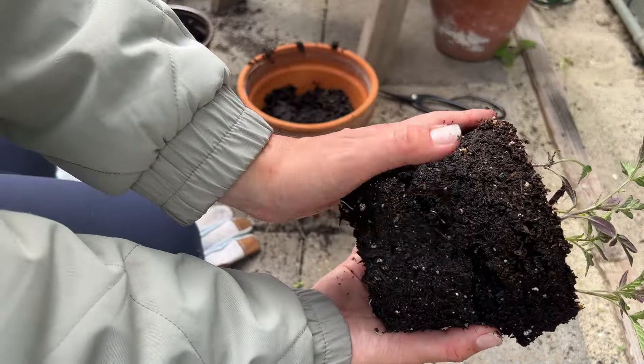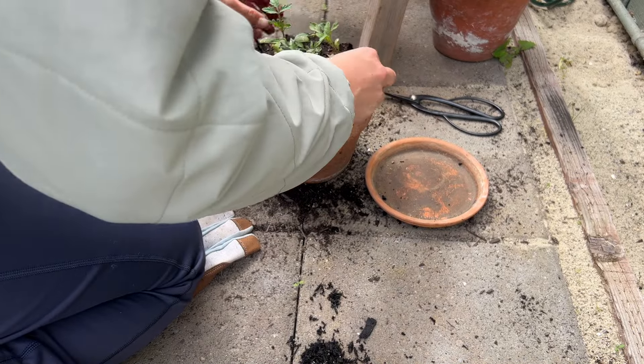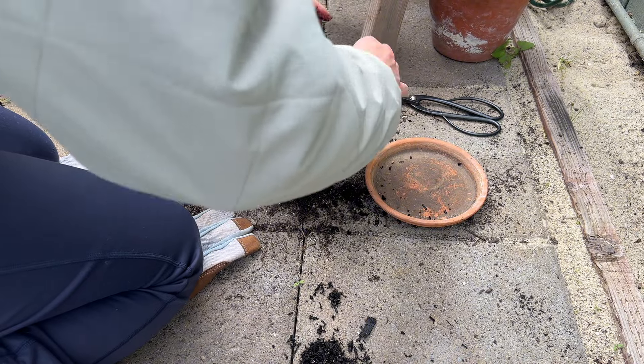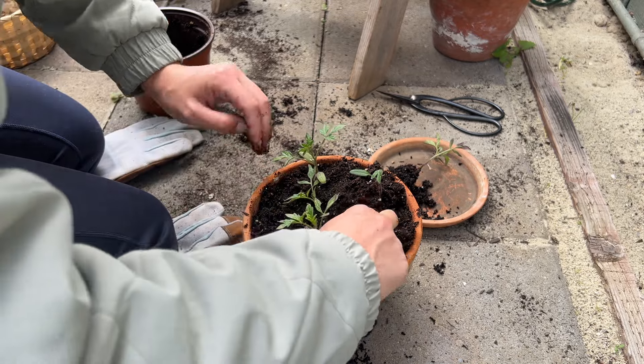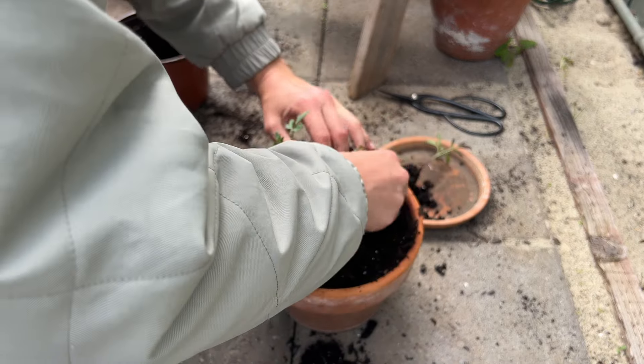Here you can see the roots from these tomato plant starts have gotten so long and they need a new home. So this is their new home temporarily. I know they're going to keep growing really fast, so I will get them into a larger pot soon, but for now I am just putting them in here.